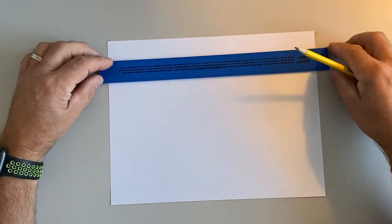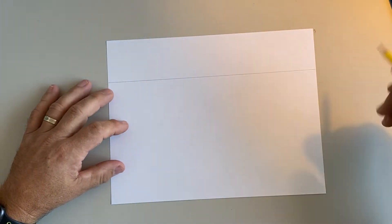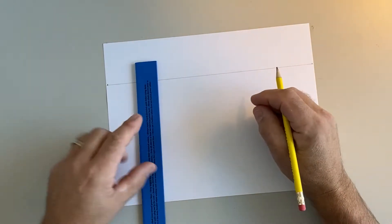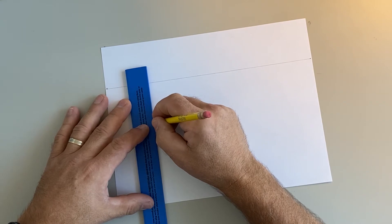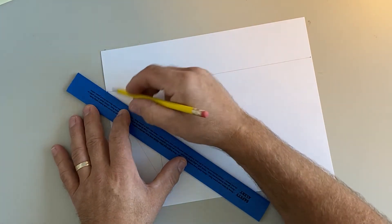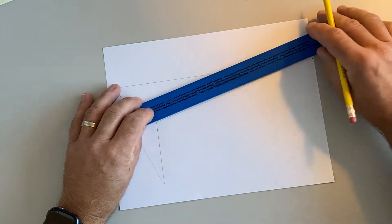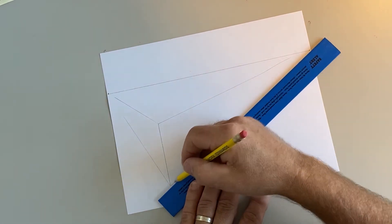Today we are going to work on two-point perspective letters. I'm going to start by drawing my horizon line nice and high, then put my vanishing points out here and over here. I'll start by drawing the corner of my letters and draw back to the vanishing points to set up the basic shape for all my letters.